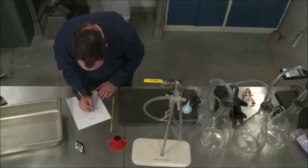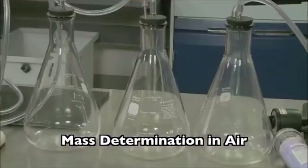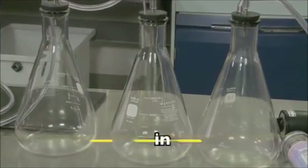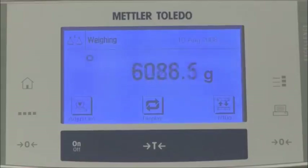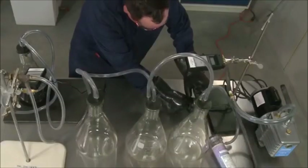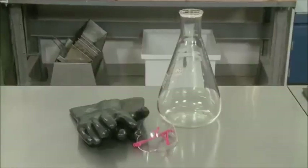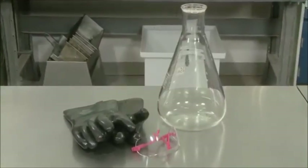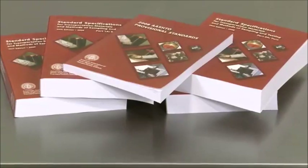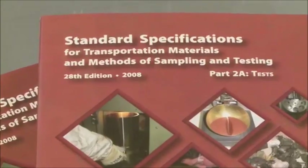We will be calculating the maximum theoretical specific gravity using the mass determination in air with a glass volumetric flask. You will also need a balance, drying oven, vacuum pump, residual pressure manometer, temperature measuring device, and safety gear for handling glass equipment under pressure. The equipment must meet the requirements stipulated in Section 6 of the standard.